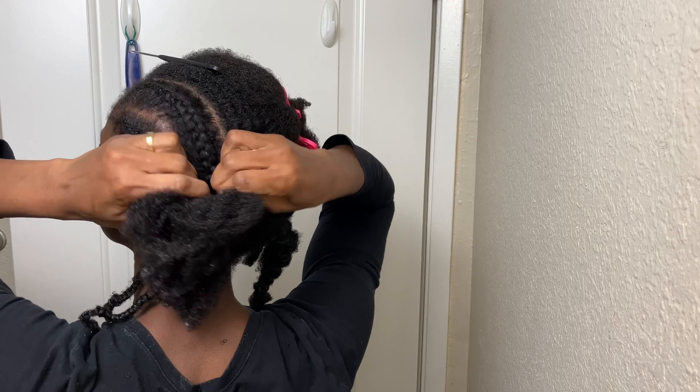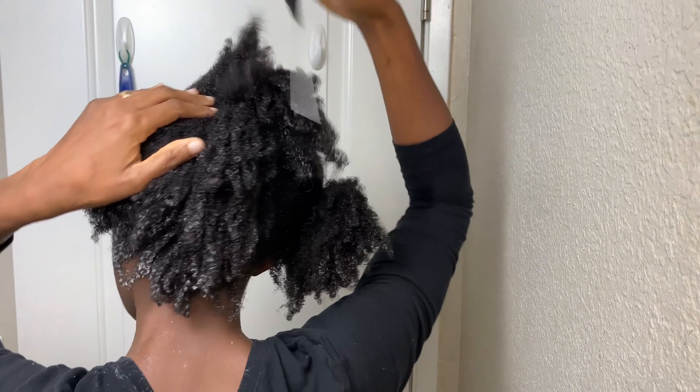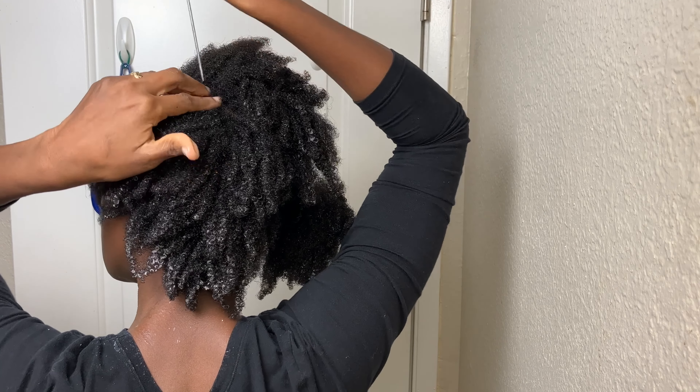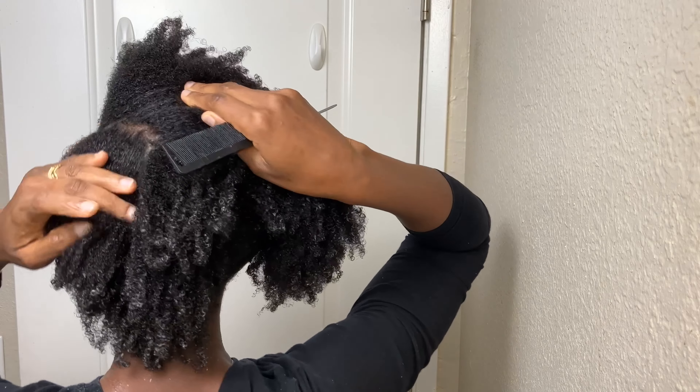After parting down the middle I put one half away and divide the other half into two equal sections. The intention is to have eight cornrows, so I'll end up dividing this again into two. There are two reasons I like to pre-part my hair before starting cornrows: first, I'm able to decide where each part should be and make same-size sections; and second, I have each section stretched and twisted while I do the cornrows until it's time to actually cornrow that section.